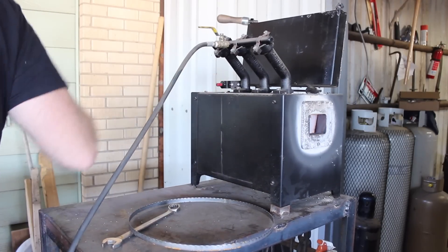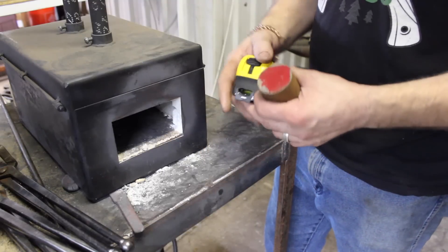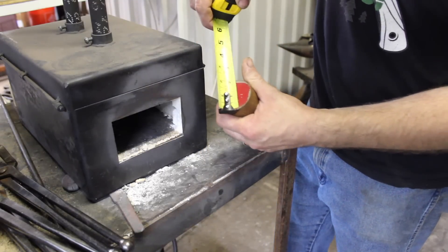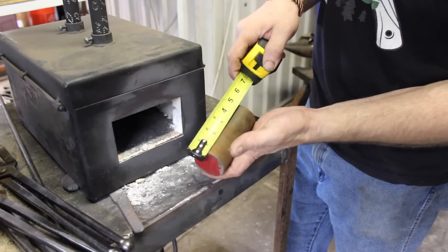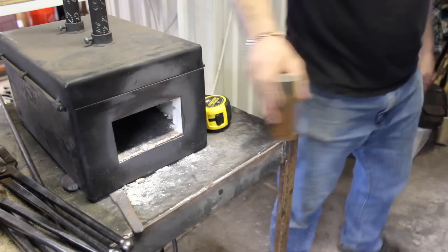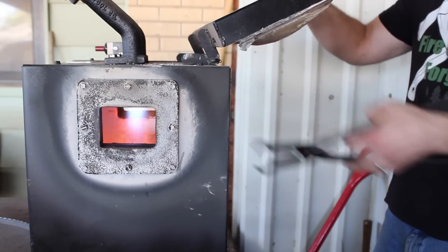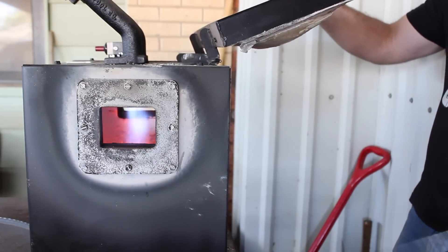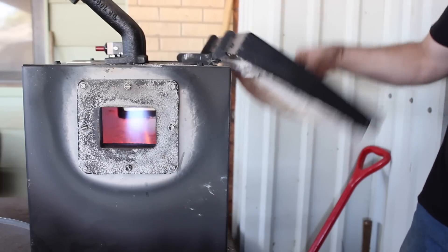Hey guys, welcome back to the shop. Today I'm going to make a hammer from scratch. I'm starting with a 2 inch round by about 4 and 5 eighths long piece of 1045 carbon steel. This is a medium carbon steel and it will provide an appropriate level of hardness for this hammer but retain a good amount of toughness, which is necessary for repeated impact that a hammer will experience.